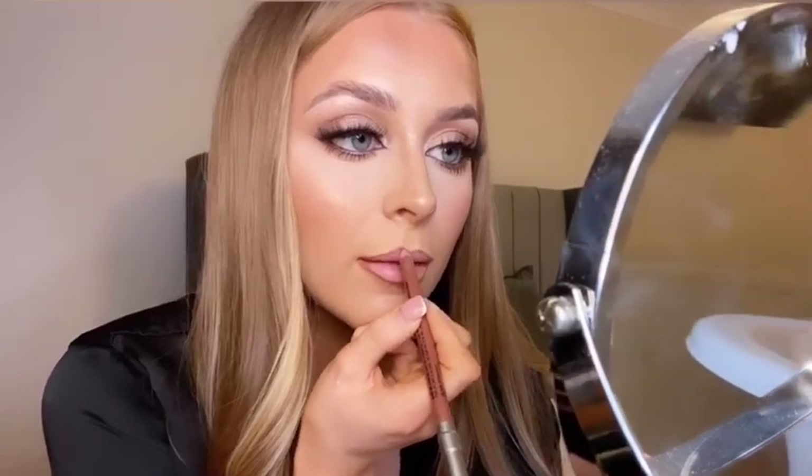To line my lips I'm using the NYX lip liner in the shade Beyond Nude, slightly over-lining my natural lips. Then taking the NYX soft matte lip cream in the shade Abu Dhabi and applying that all over the lips, using a clean lip brush to blend the liner in. To finish the lip colour I like to add a more matte lighter colour in the middle — here I used a brand called London Copyright in the shade Allure.